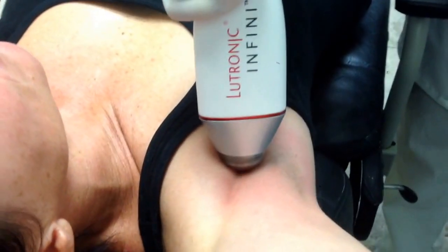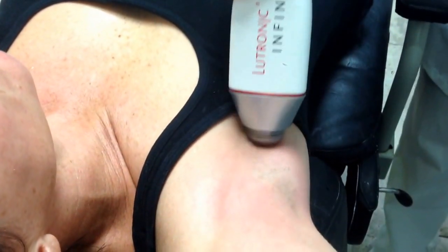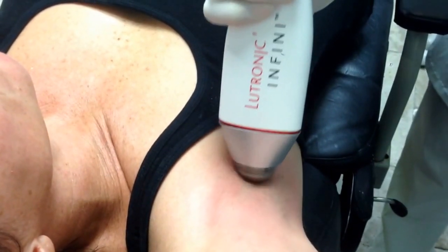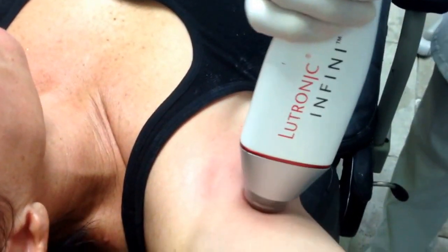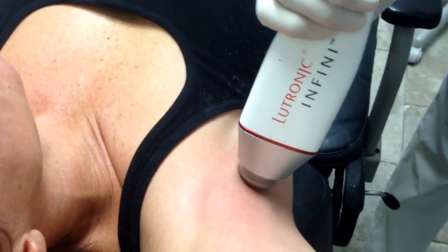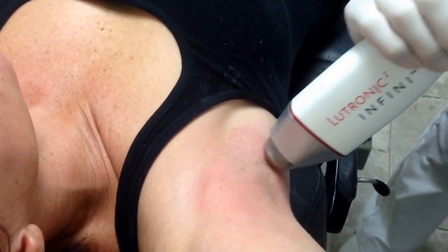What we're being shown here is using the Infamy to treat hyperhidrosis, or sweating. What we do is we first measure the level of the dermis, how thick it is, and we know that the sweat glands are at the deepest level of the dermis or just below it. So we treat at the level of the junction of the sub-Q and the dermis, and then a little bit above that.